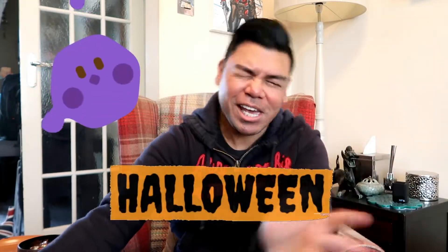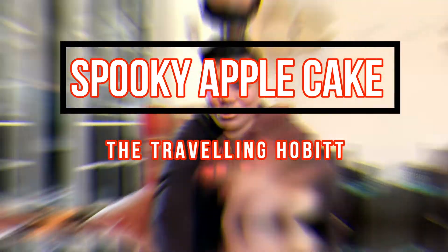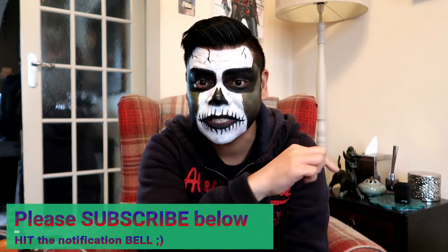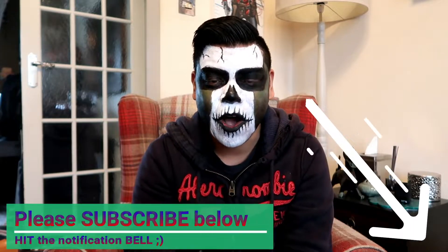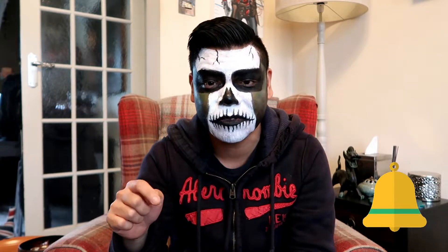Hi guys, welcome to the Traveling Hobbit. My name is Neil and welcome to our special Halloween video. If you're new here, please press the subscribe button below, like, comment and share, and I'll comment something back. Don't forget to press the notification bell as well, just right beside the subscribe button.